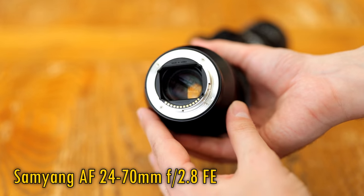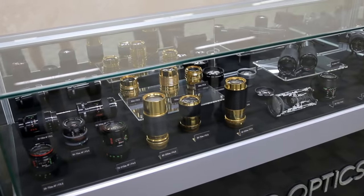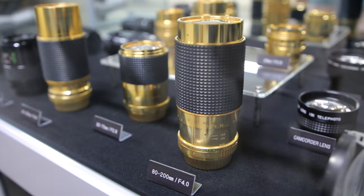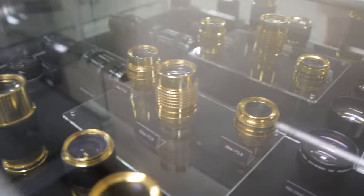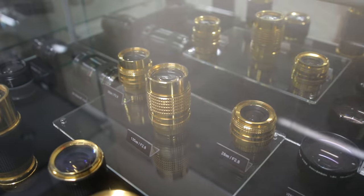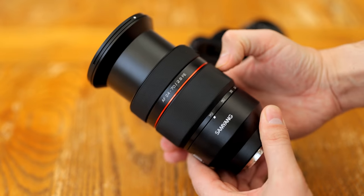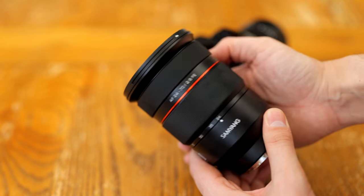Samyang actually used to make zoom lenses back in the 1980s. You can see some of them here in some footage I shot in their factory when I had the pleasure of visiting them back in 2014. I really miss my time living in South Korea — I want to get back there as soon as possible. But a lot has moved on since the 1980s, and this is their first autofocus zoom lens.